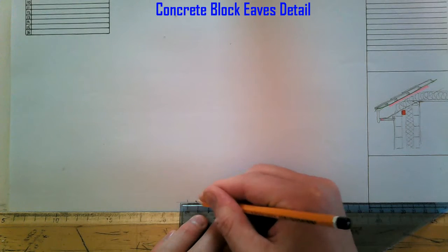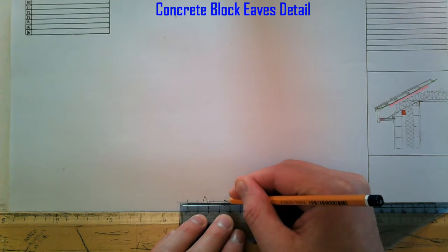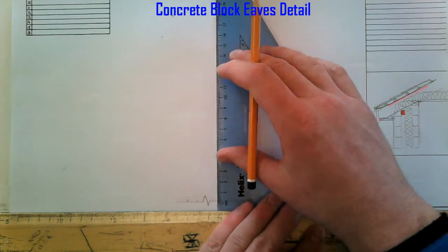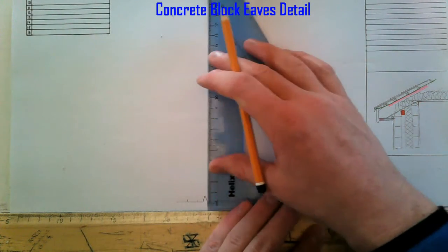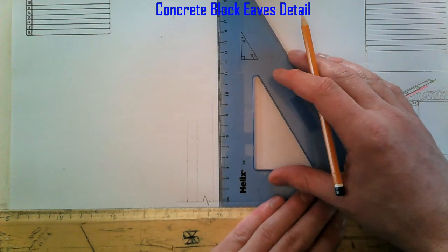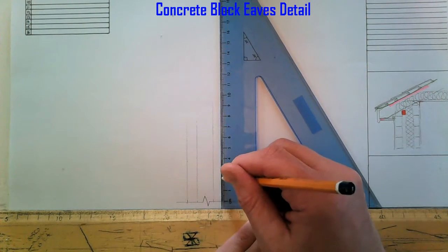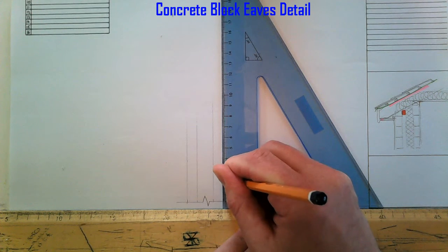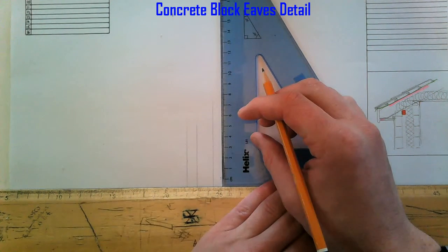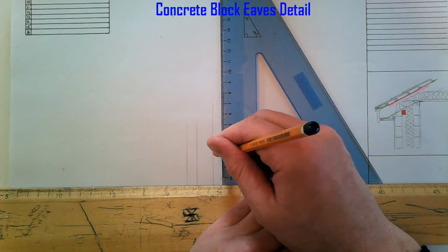100mm outer leaf, 150mm cavity, 100mm inner leaf. Now 21.5mm block — so that's 21.5 and I'm going to add 1mm for our bed of mortar, so 21.5 plus 1mm.